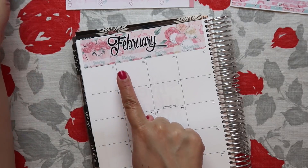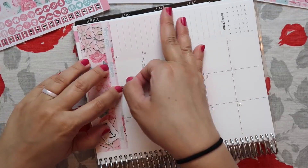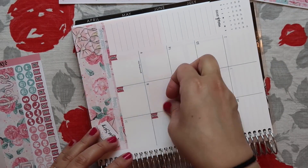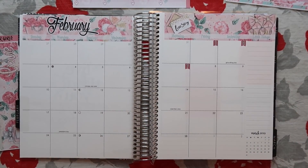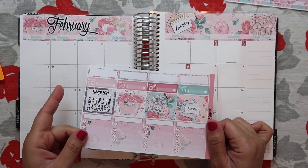I'm going to put the date covers on, and I'm just going to speed through that because it takes me a while. Actually, before I finish covering all of the dates, I'm going to lay down these stickers first, because then I can put the date over them.